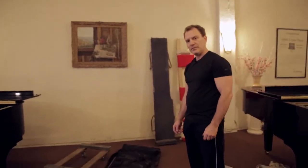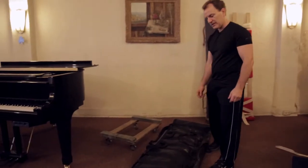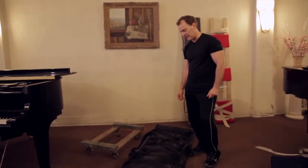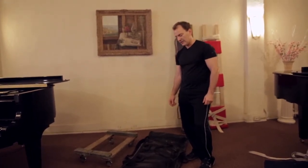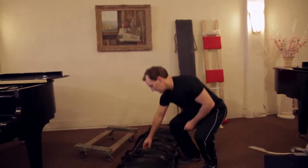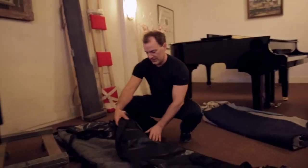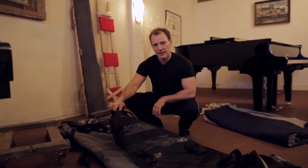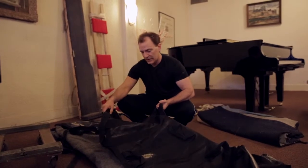I'm probably one of the only piano movers left that still use piano covers. I see a lot of other moving companies that just put pads around the piano and keep the pads on with either Saran Wrap or moving tape. I prefer having a cover. The cover — they're either made out of canvas or, in this case, it's almost like a rubber material. This will hold the pads on the piano in place and it adds an extra barrier of protection.